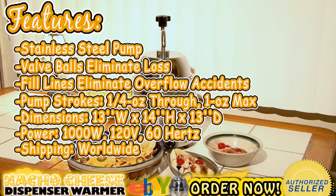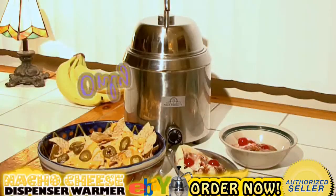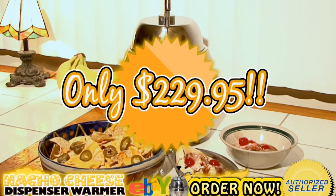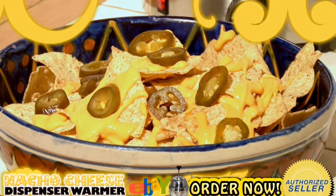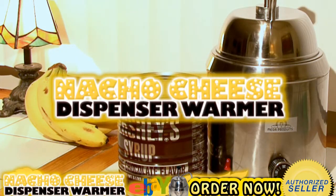Shipping worldwide. We offer a one-year warranty in the USA. Cost only $229.95. Go on and impress your friends with its performance and limitless possibilities. The nacho cheese dispenser warmer is here.